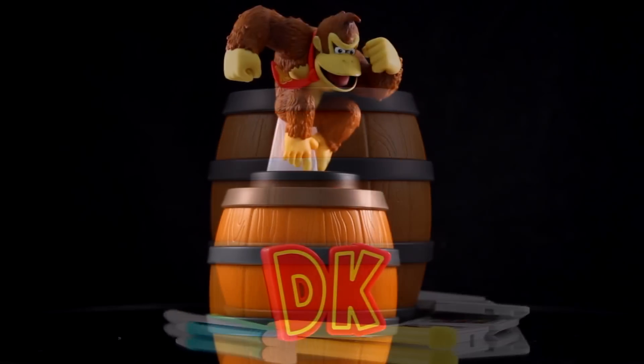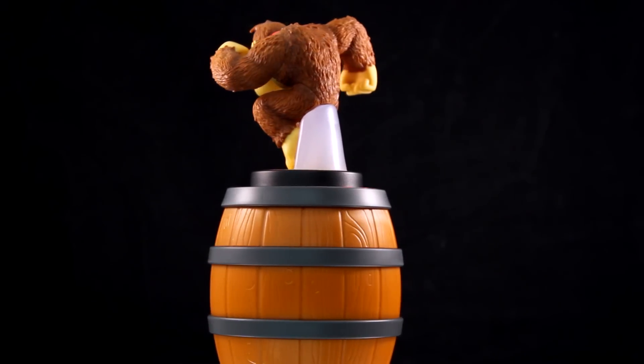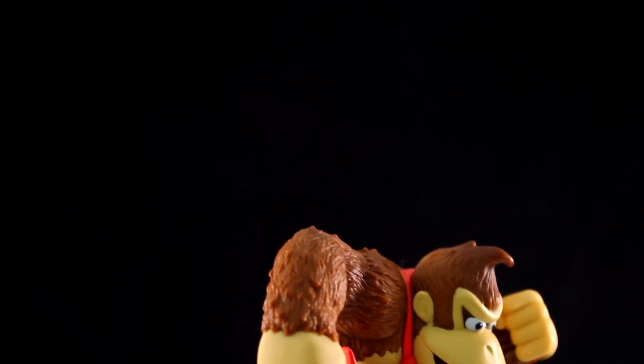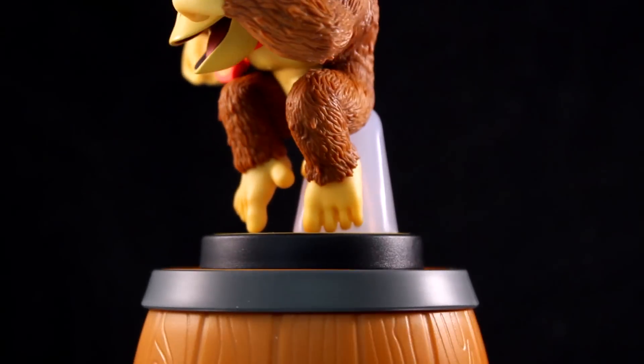It looks great next to a couple of the Donkey Kong figures, including the Donkey Kong amiibo. We like to put it right on top because it's almost like an additional display stand for your amiibo — it kind of doubles as an amiibo stand, just like the Super Mario Warp Pipe is an amiibo stand.